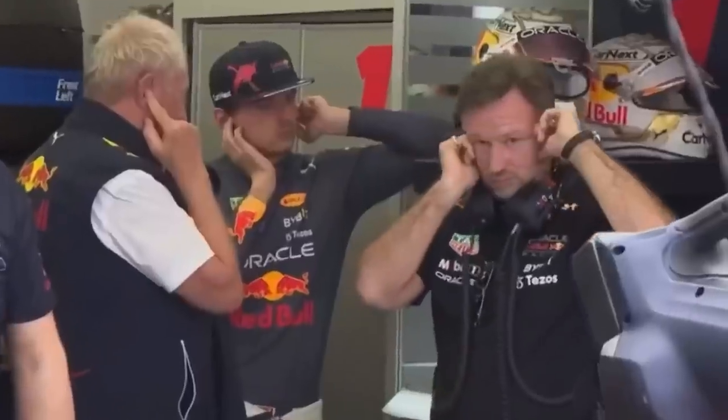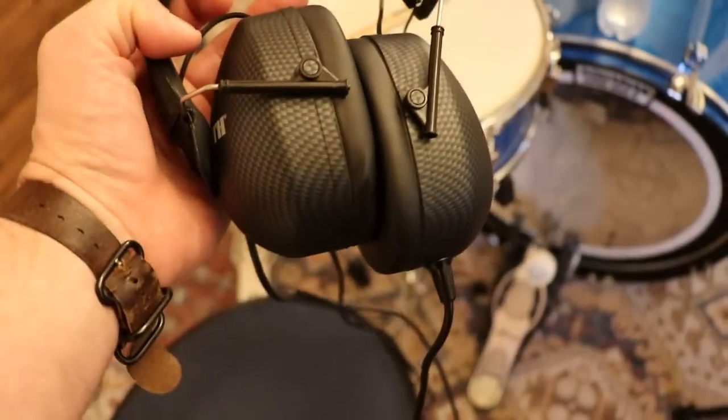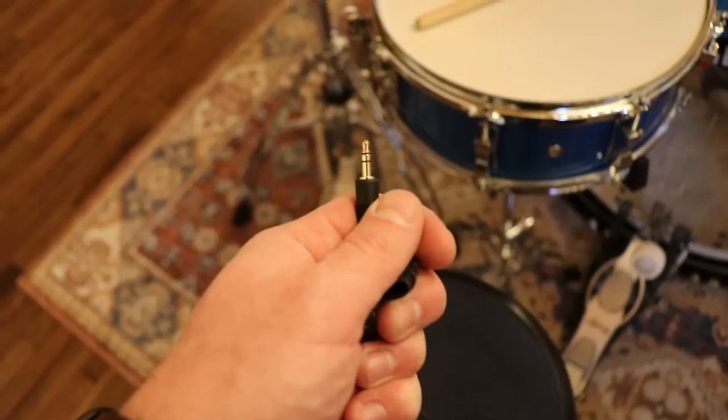Before we ever hit a drum, let's talk ears. Ringing ears suck — here's how to avoid that: use ear protection. Examples include shooting muffs, ear plugs, and isolation headphones. The cheap method is to snag some shooting muffs and wear those over your earbuds, or get a done-for-you option like this nifty fella.